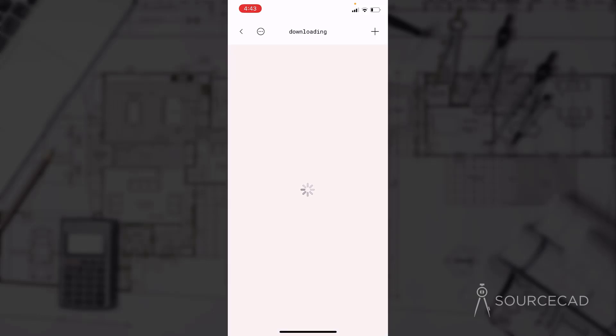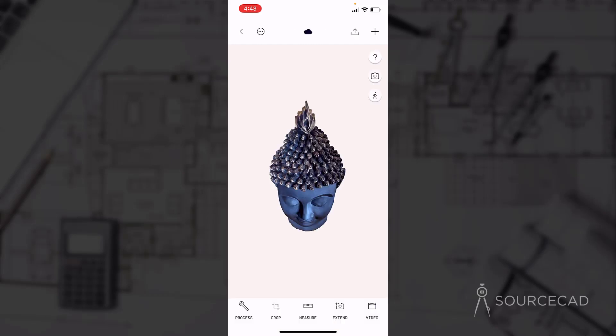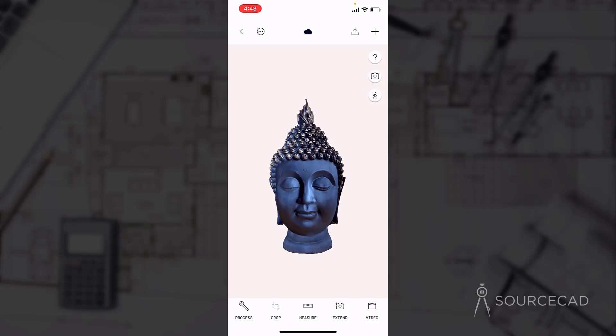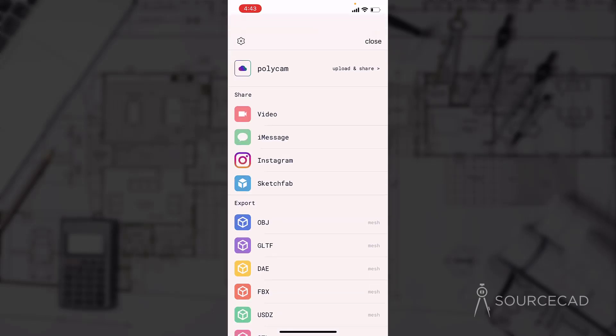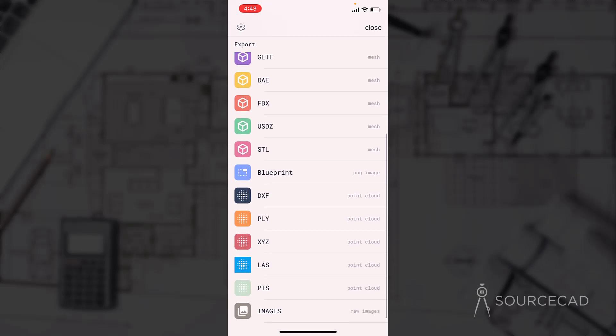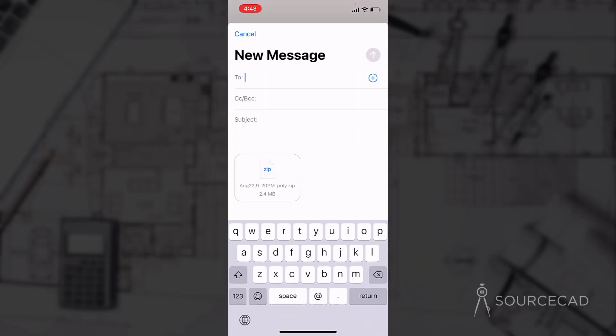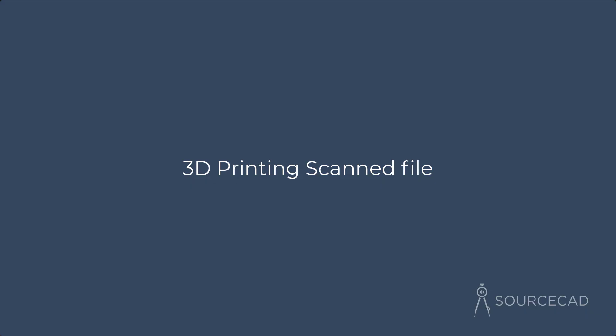Processing is done and it is downloading the model from Polycam servers. This is a highly detailed model with all the textures and colors — there is hardly anything we need to fix. You can orbit this model around to check for imperfections, but it looks really good. I'll directly export it. Select the export option, and here I'm selecting STL, which is the best format for 3D printing. I'll send it via email and open this file on my PC.